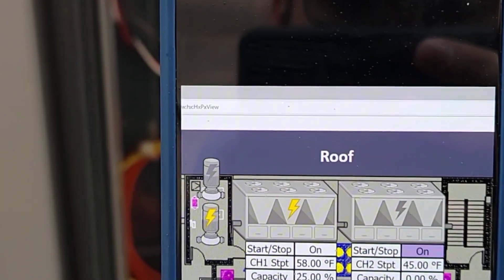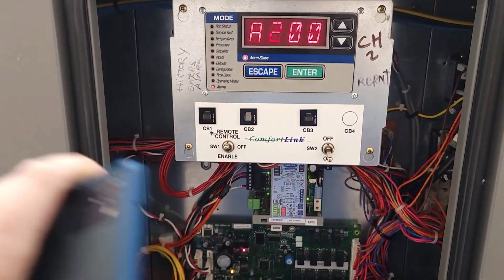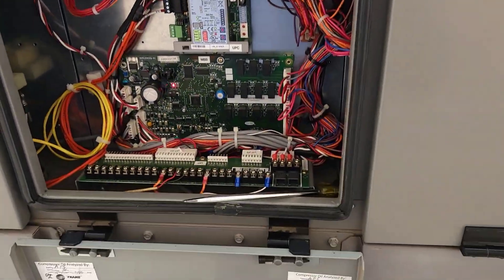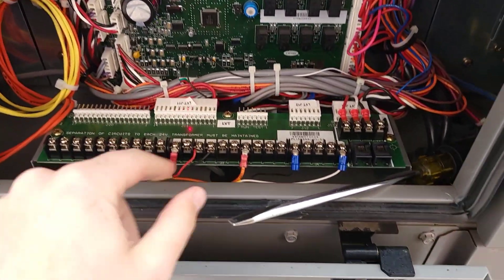That little lightning bolt on that upper pump — that is pump 2 for this chiller, and these are dedicated pumps. My lightning bolt never lit. I never heard the pump engage. I'm really wondering — I think we've got maybe something at the pump. Maybe our output here going to the pump has an issue. We need to go check that out now.